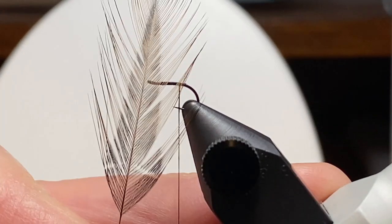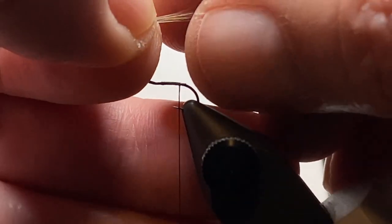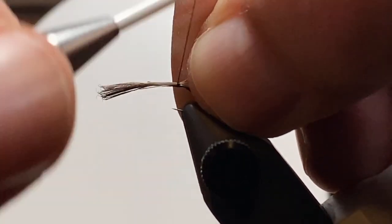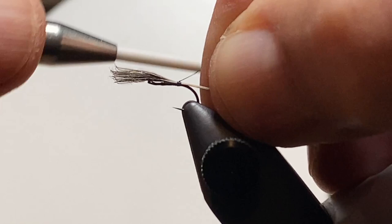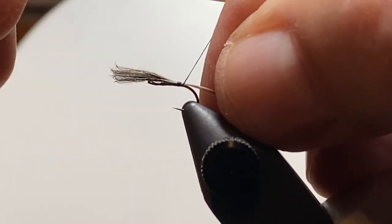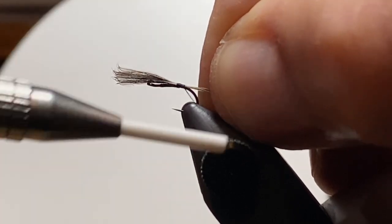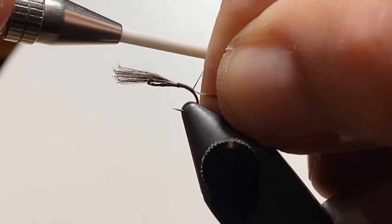We'll come back to just behind the point — that's where I want to start my tail. That's a spade hackle off of that neck I showed you. I peeled that off the side, grabbed some of the longer fibers, a little bundle there, and we're going to pull them back to length. I'm going to wrap down around the bend a little bit and pull them back a little further to get the length of the tail.